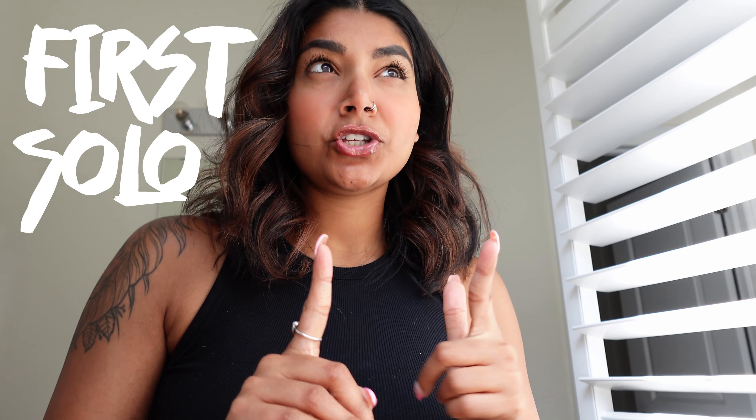Oh hey, I didn't see you there! Good morning, friend. I am painting a mural and this is my first solo commissioned mural. I've done a mural before, and I've done a commissioned mural before, but this is my first time doing it solo AND being commissioned. I'm super excited and super nervous.